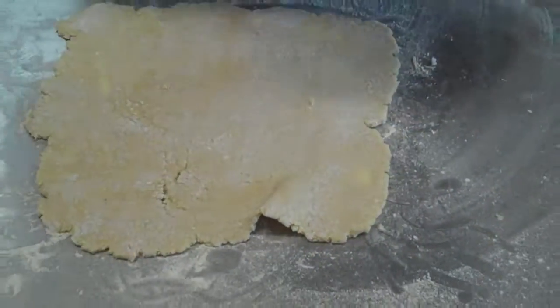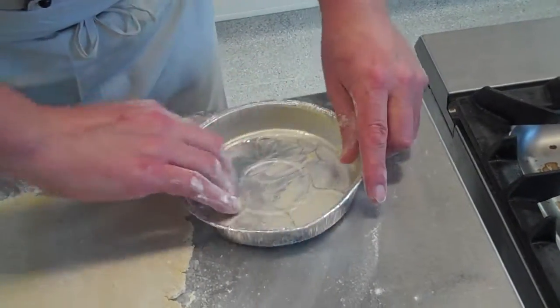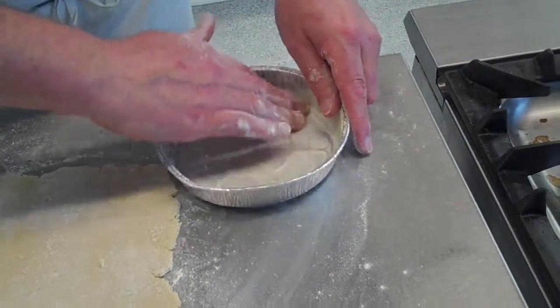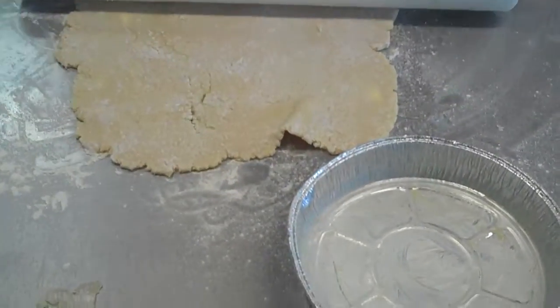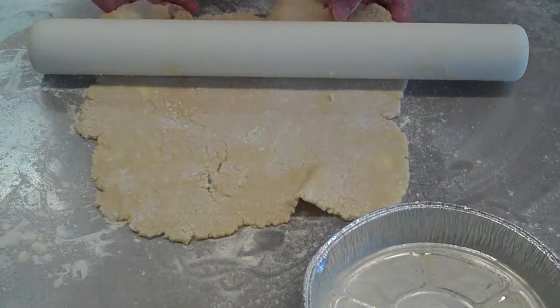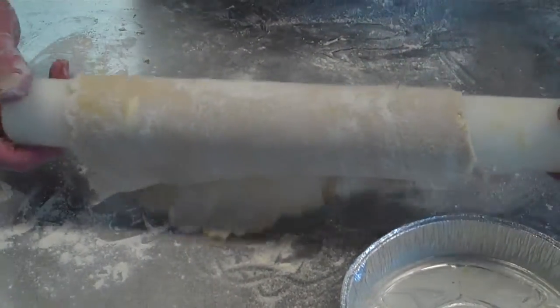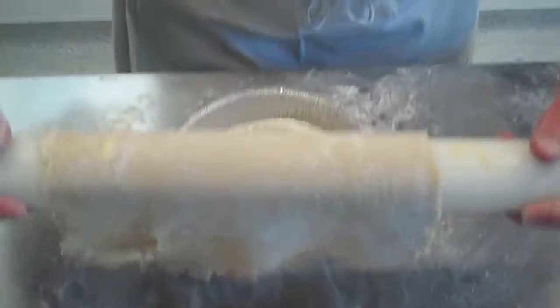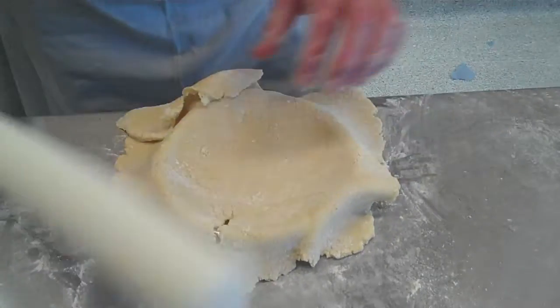Now, take a dish with a little bit of butter and, like the moulds for the sponge pudding, grease it all the way round. Take your pastry carefully up onto your rolling pin and then go to the middle and go down in the middle.